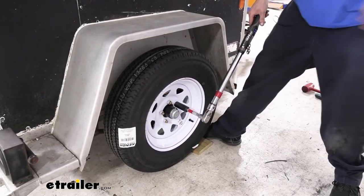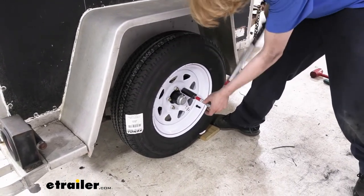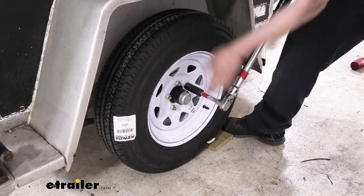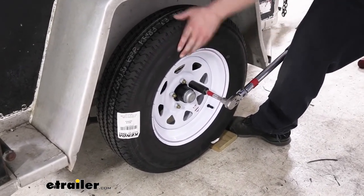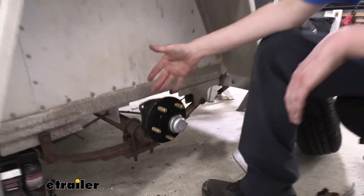I put a little wood block in place to help prevent the trailer from moving on me while I'm torquing them. And that completes our replacement of our trailer hubs with ones from C.E. Smith.